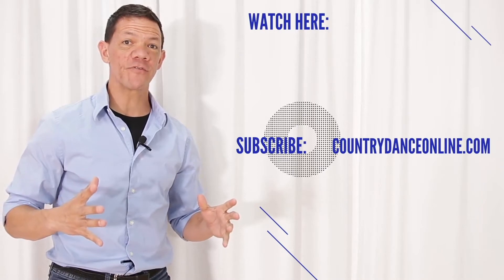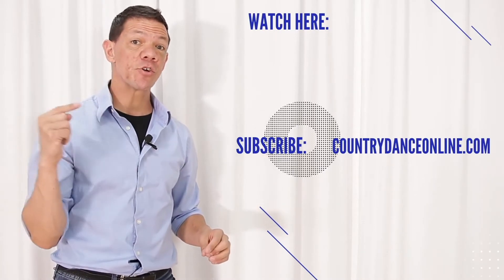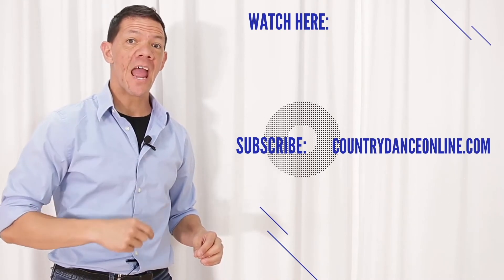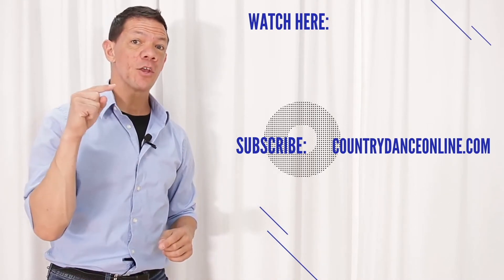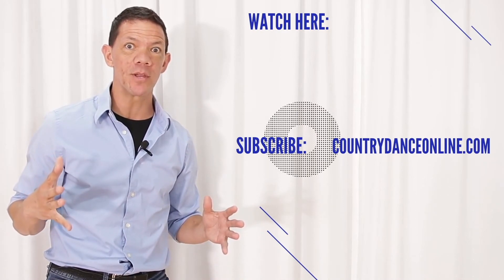Hope you enjoyed the toss across for intermediate nightclub. If you want to watch more nightclub videos you can do that here. Make sure you subscribe to the channel and make sure you go over to our website — you can get a free membership, it's like Netflix for social dancers, you won't believe what's there.